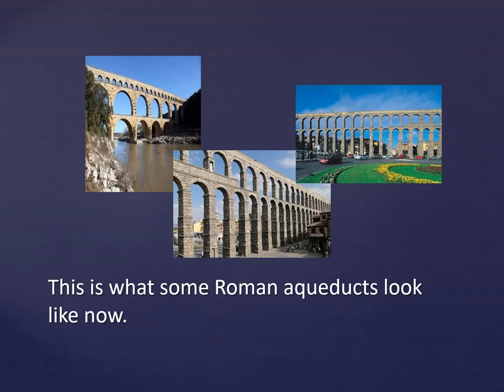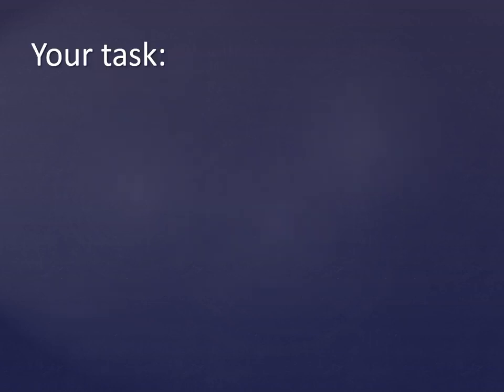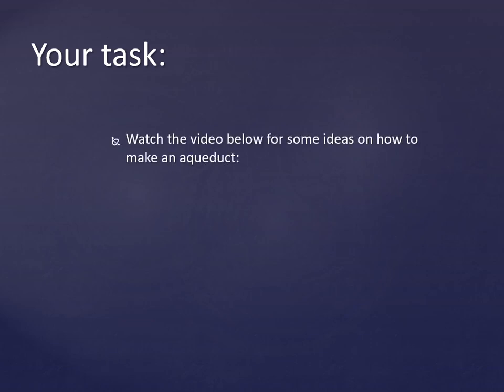This is what some Roman aqueducts look like now. Your task will be to build an aqueduct of course. Watch the video below for some ideas on how to make it.